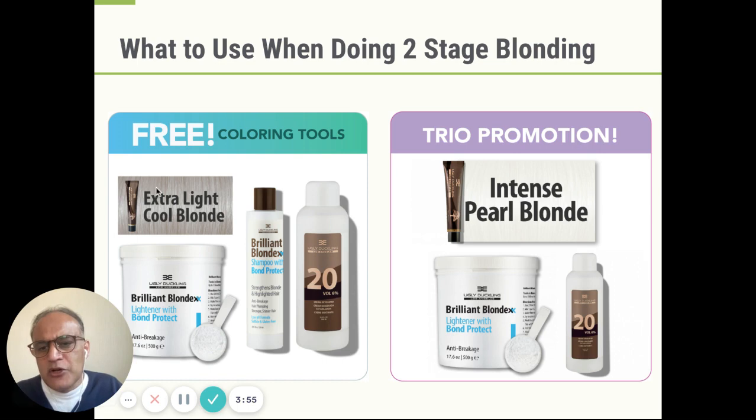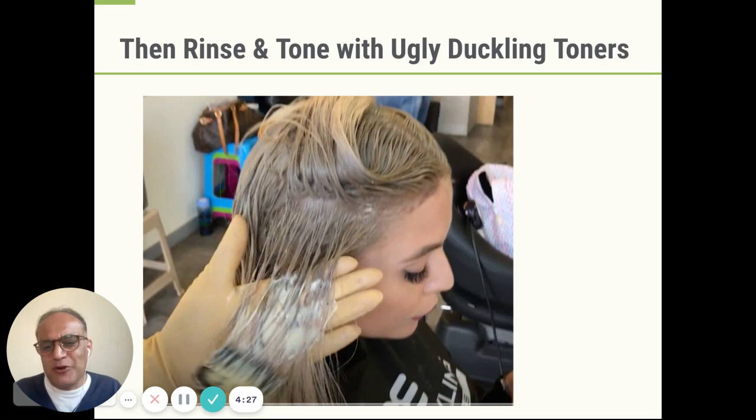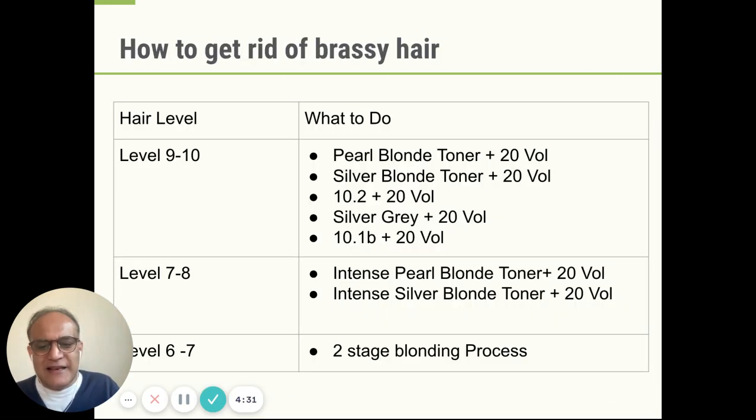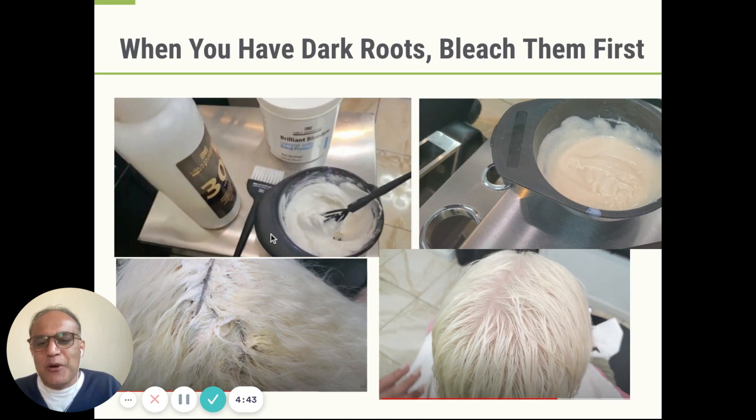So you need to do a two-stage blonding: bleach with 20 vol and then apply a toner. We have a couple of choices. We have a package where you use 10.2 — that purple-based toner — and then follow up with a shampoo also containing bond protect, and they contain some free coloring tools as well. If you want to lift your hair more, then you use the same bleach with 20 vol and then use intense pearl blonde toner — the one that has a booster to kick out the yellow. Those two options will allow you to bleach the hair and then tone the hair. Two-step blonding is what you need when your hair is level six or five. And sometimes your roots are growing out and they may be level five or six while the rest of your hair may be a lighter color — in which case you need to bleach that root area, get it up to a consistent level with the rest of your ends, and then tone the entire head.